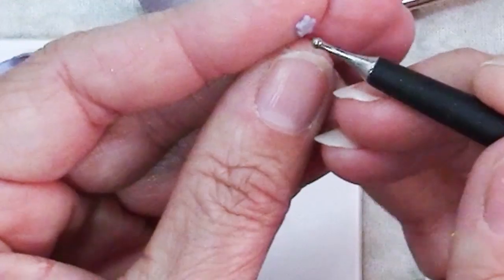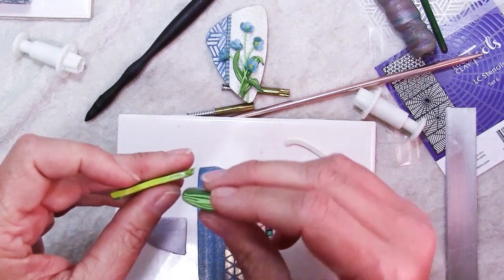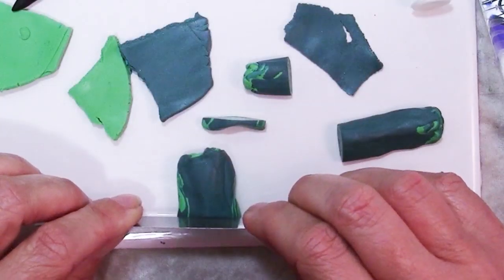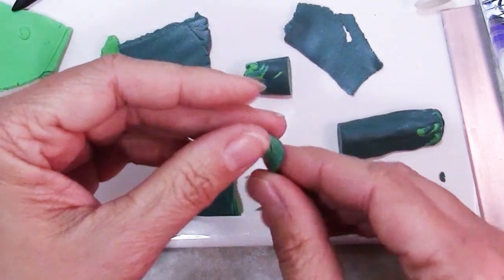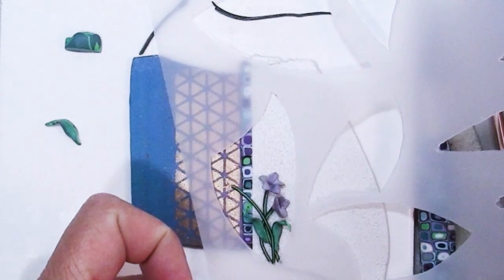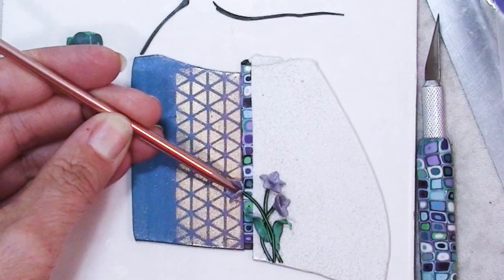You'll learn the three sets of main ingredients to make your pendants, tips for choosing elements that work together harmoniously, and how to plan everything so you're happy with the outcome. I'll also teach how to easily create three types of tiny flowers, two types of stems, and a simple scrap leaf cane.